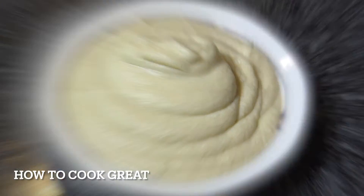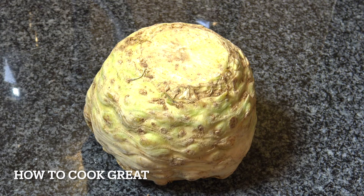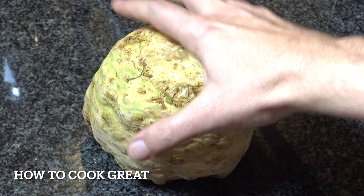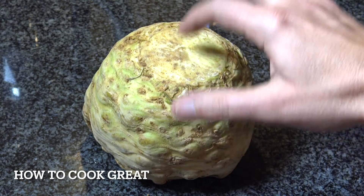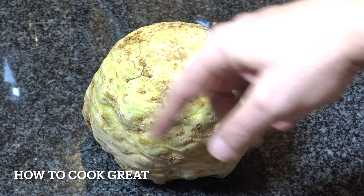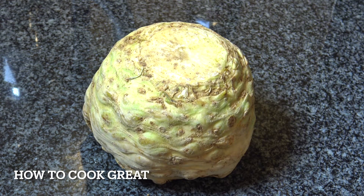So, celeriac — quite a big vegetable, as you can see in my hand. It's like a swede or like a small cabbage, hard inside. You can kind of treat it like a potato really. It's really famous for soup — a lot of people make soup with it. What we're gonna do today is boil it and mash it with a few bits and pieces. But you can also roast it, fry it, you can do what you want really.